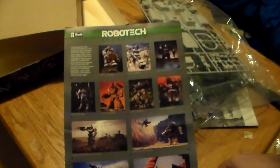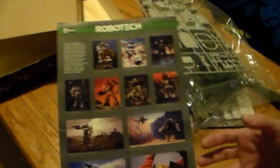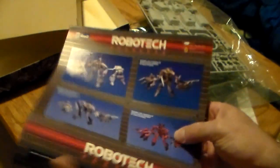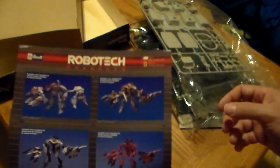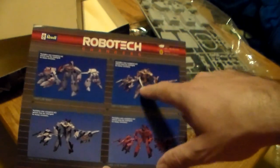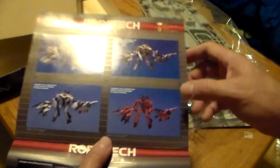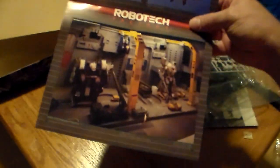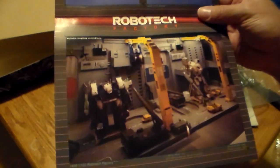They're not sealed but all the parts are sealed up in there — the box isn't sealed though, like this one was. You have the sets, like the Armored Combat Team. I mean you just wanted these as a kid. And then you turn it over and now you have the Changers from the actual Robotech Macross series — they could change into the Battloid, the Guardian, or the jet mode.